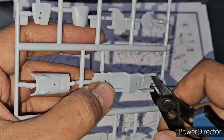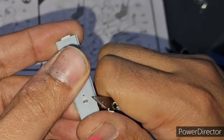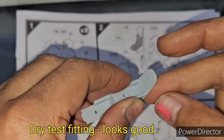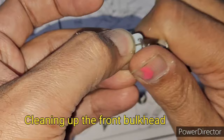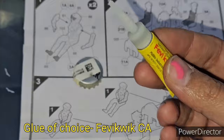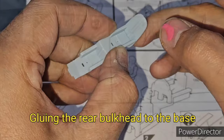I start with the obvious first step as per the instructions, which is constructing the cockpit floor and other parts like the seat, the instrument panel, and the control column. Here you can see me using my X-Acto knife to clean up the little bit of flash left after cutting the parts from the sprues. The assembly of the cockpit is very pleasurable and builds up nicely. Here you can see me using my go-to glue, which is very quick cyanoacrylate.